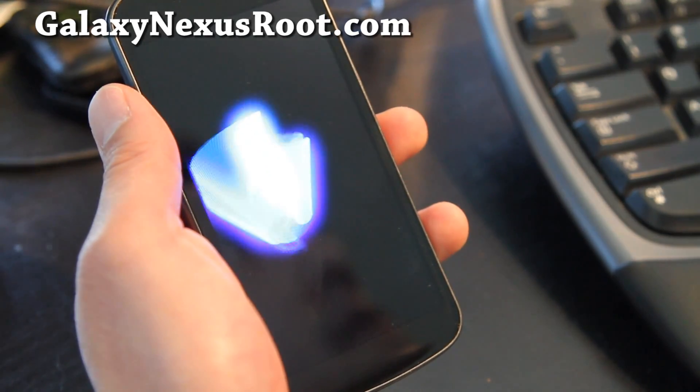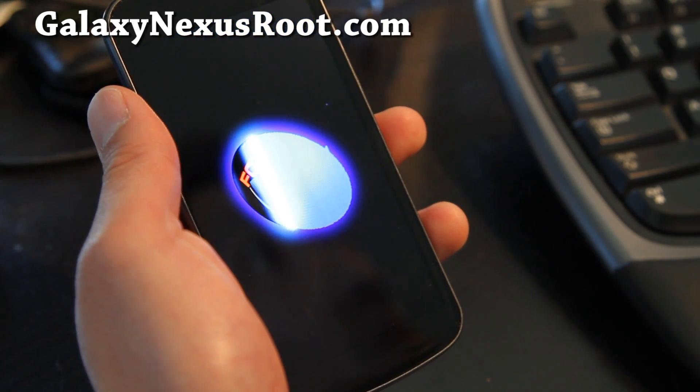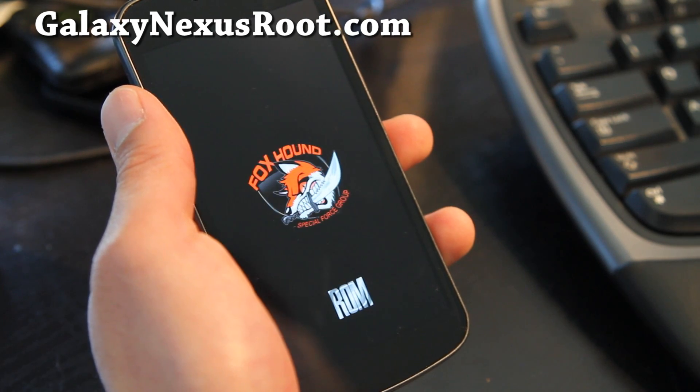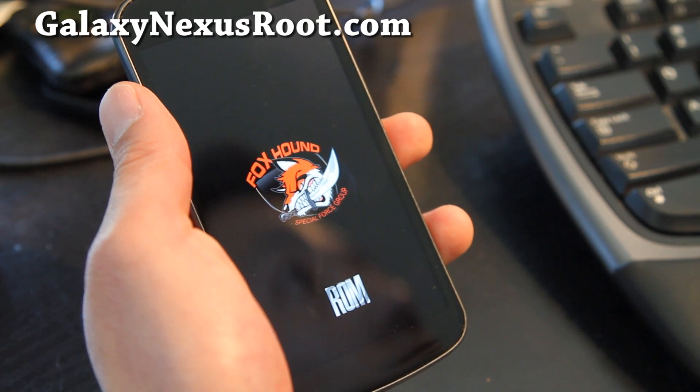Hi folks, this is Max from GalaxyNexusRoot.com. I have another cool ROM review — Foxhound. Look at that boot animation, doesn't it look cool? Special Force Group.